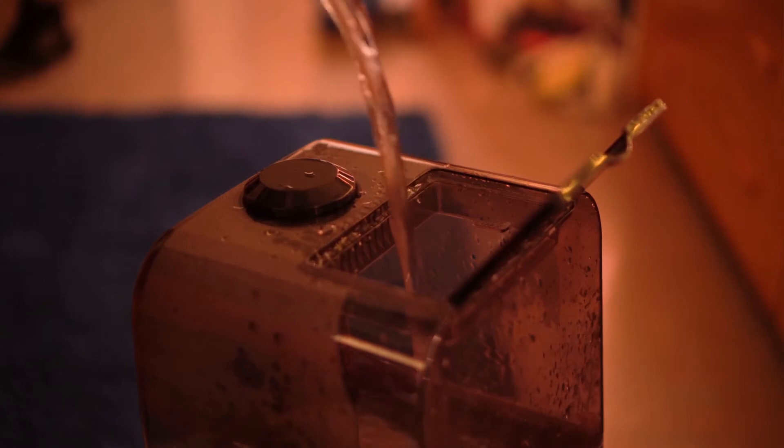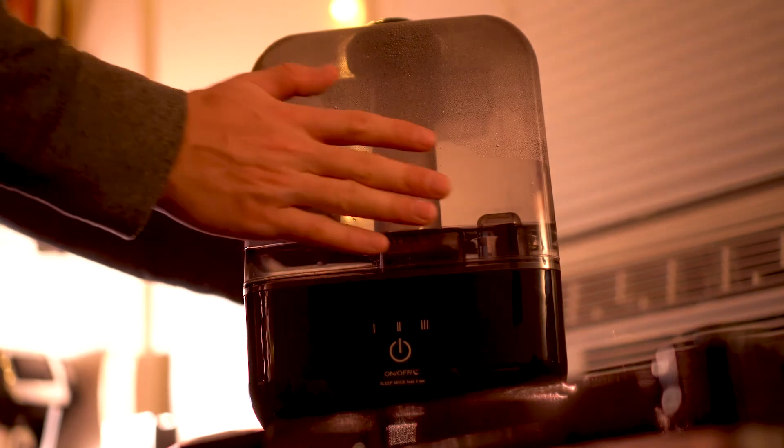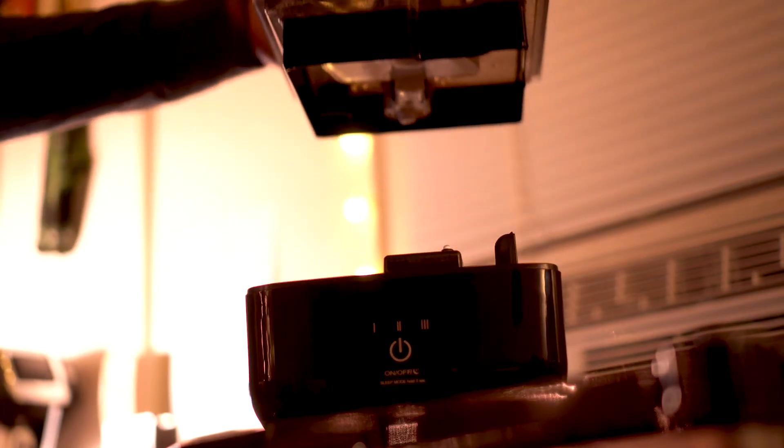The next pro is that it's extremely quiet. You can see the vapor coming out of it but that's pretty much it — you cannot hear it at all. That's fantastic when you're trying to sleep or anything else. It's super quiet; you will not have a problem with noise.